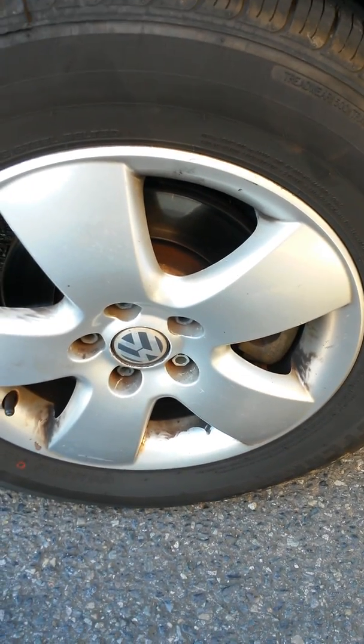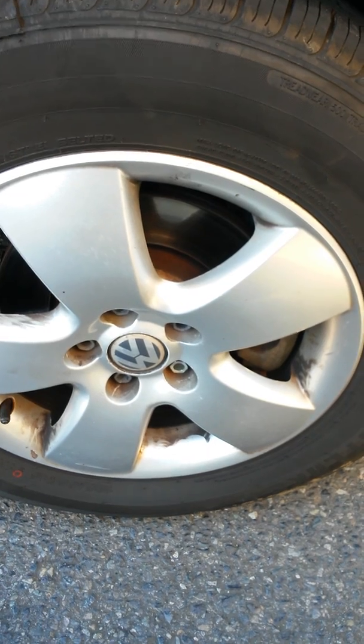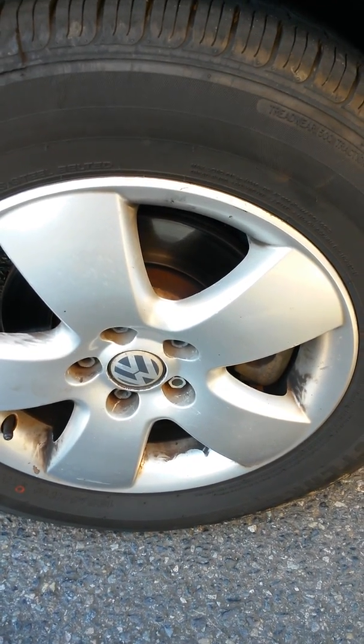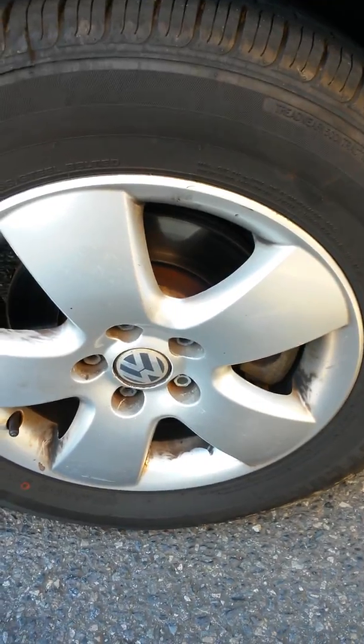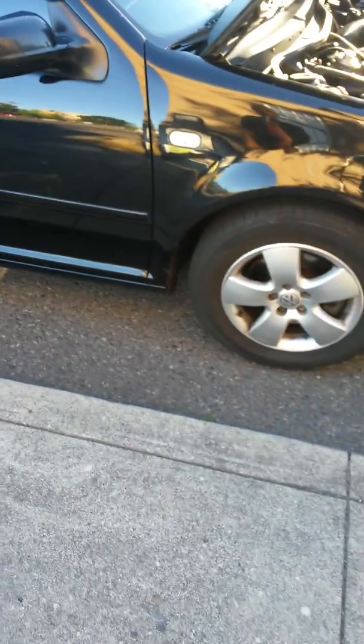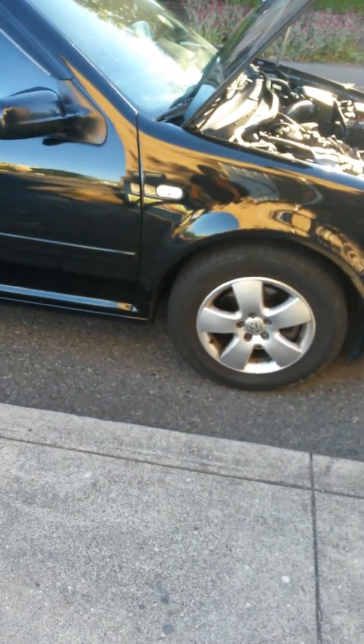I did the front and rear bushings on the control arms, sway bar bushings, and the shock upper bushings. It was a huge difference in ride height on the vehicle also — I'm riding about two inches higher on the front.